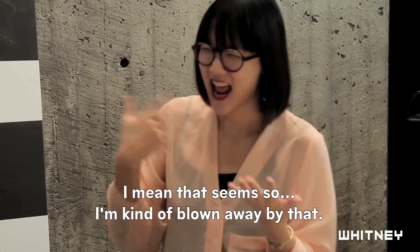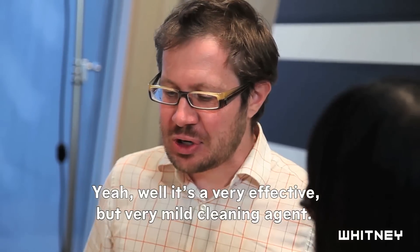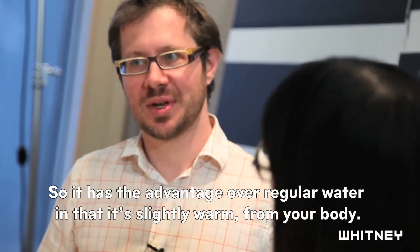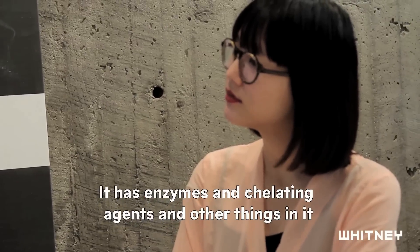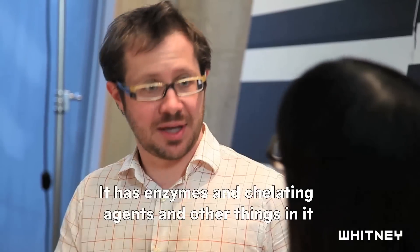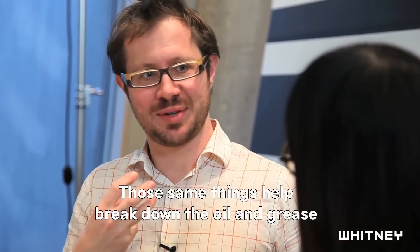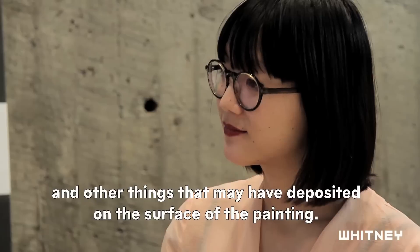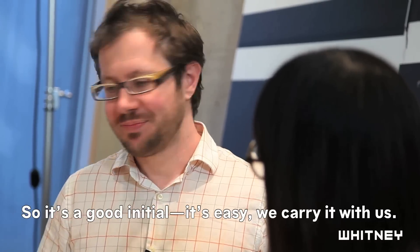Yeah, that seems kind of surprising. Well, it's a very effective but very mild cleaning agent. It has the advantage over regular water in that it's slightly warm from your body. It has enzymes and chelating agents and other things that help break down the oil and grease and other things that may have deposited on the surface of the painting. It's slightly more effective than just using plain water, and it's easy — we carry it with us.